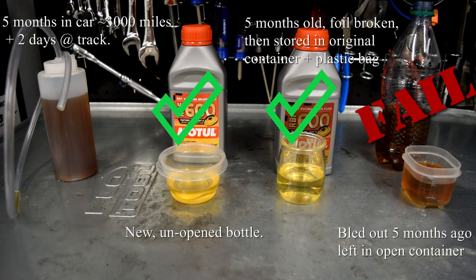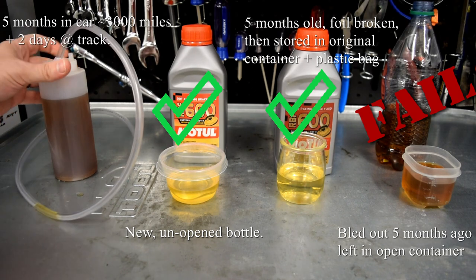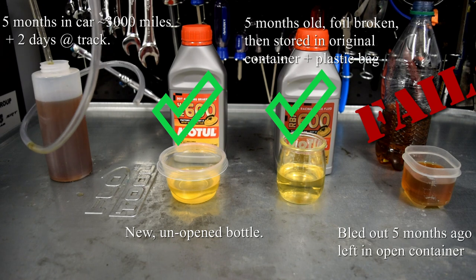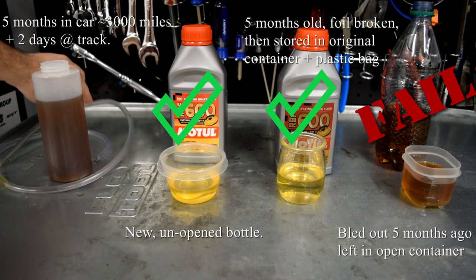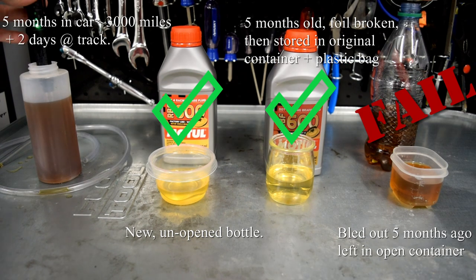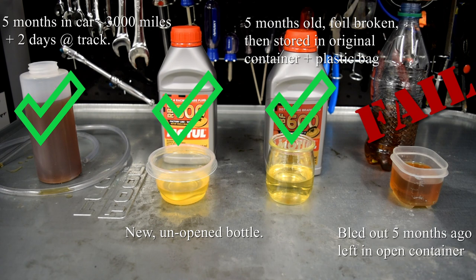Now let's take the cap off the bleeder bottle and see what we get from the fluid just bled out of the NSX calipers. It's fully submerged and it is still showing just the bottom green light — that's excellent. That makes me feel pretty good about continuing to use this fluid. I'm not sponsored here — this is just what I've been using for years and it hasn't treated me wrong.